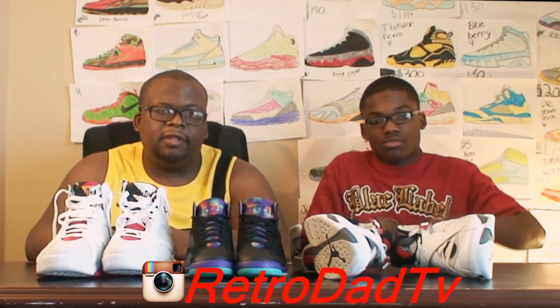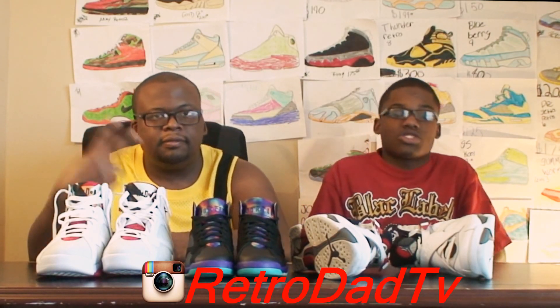We out of here. Like, comment, subscribe. Retro Dad over and out. Retro Son out. Peace. You know I love you, baby.